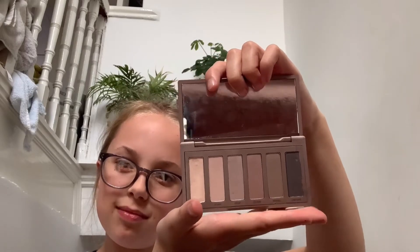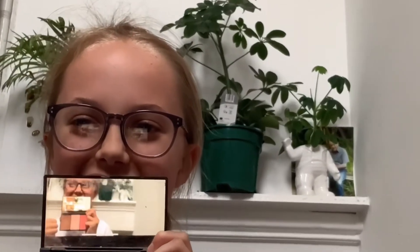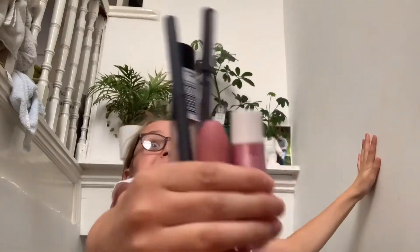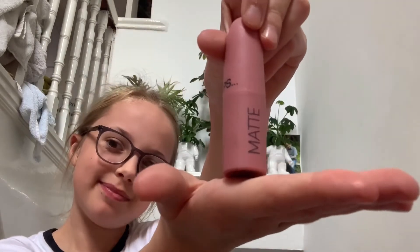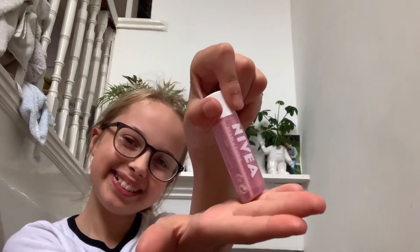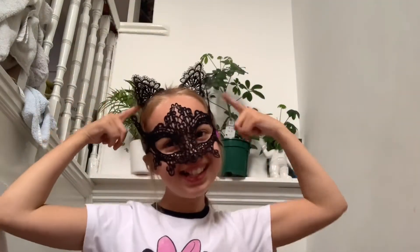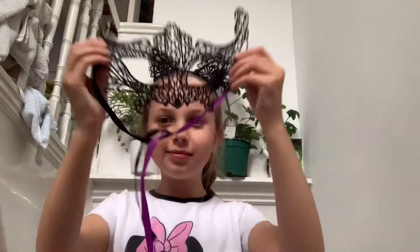Let's jump right into this video! All you'll need is some eyeshadow, a blush for those pretty cheeks, mascara, and for the lip category I'm going to be using some nice lip gloss — the PS Matte and Nivea Pulse Shine — and also some lip liners. For brushes, just a normal brush and a blush brush. For accessories, a cat headband and a cat mask, though the cat mask is completely optional.